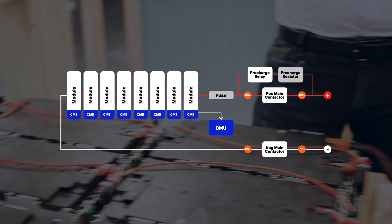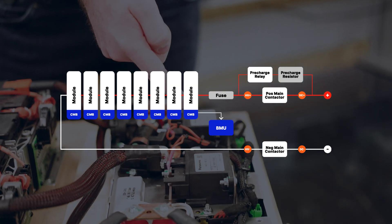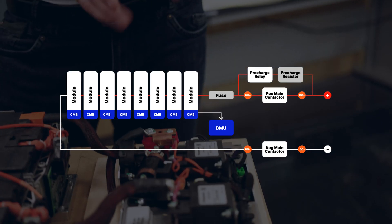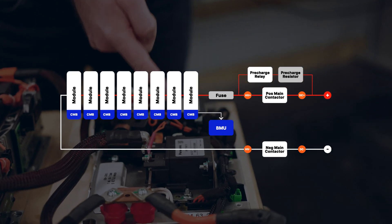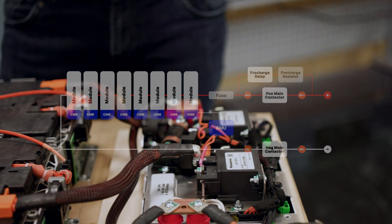We also have a main control battery unit — here we have the software that's running in the BMS. We also have electromechanical components: in this case the two contactors for the positive and the negative side of the battery, as well as a fuse, current sensor, and a pre-charge circuit.